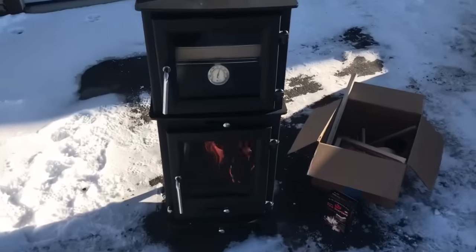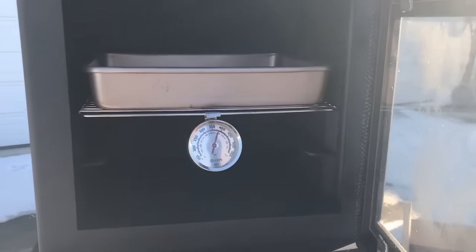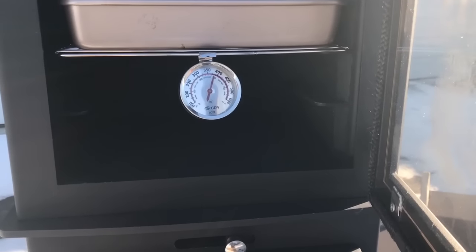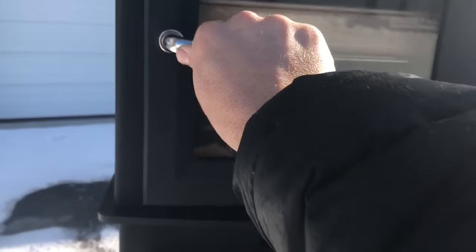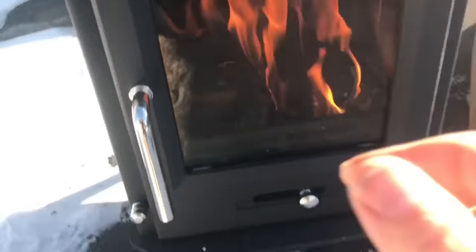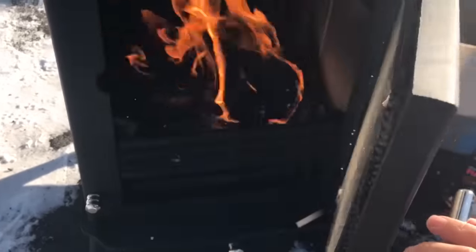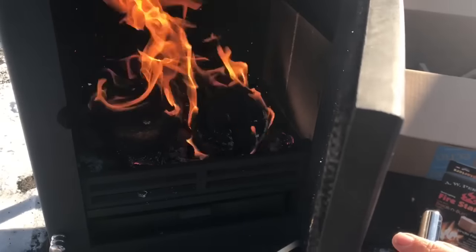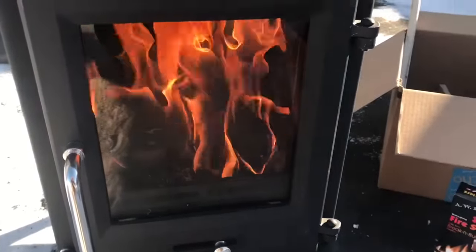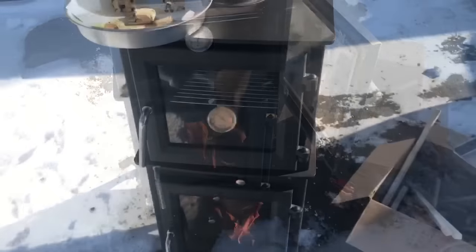After about 40 minutes of burning, I've been keeping the door open occasionally to let fumes out. It doesn't take very long for it to heat up — right now it's just under 400 degrees. When you open up the door, it's best to give it a little crack before opening it wide open so you don't get a bunch of smoke coming out. Going to give it maybe another 10 minutes and then put some cookies in.